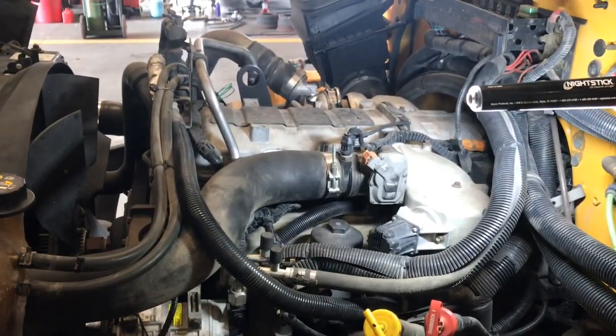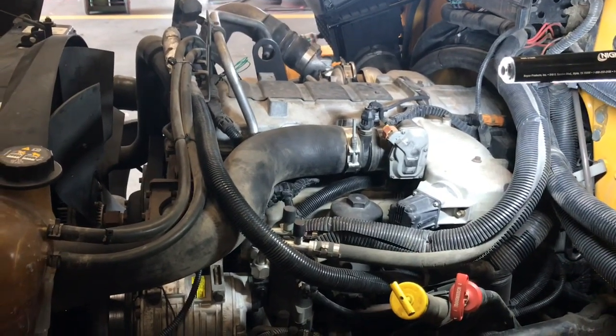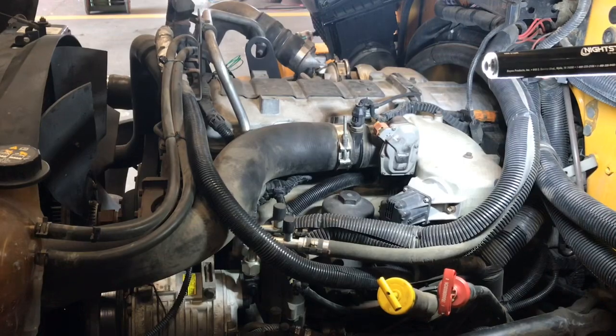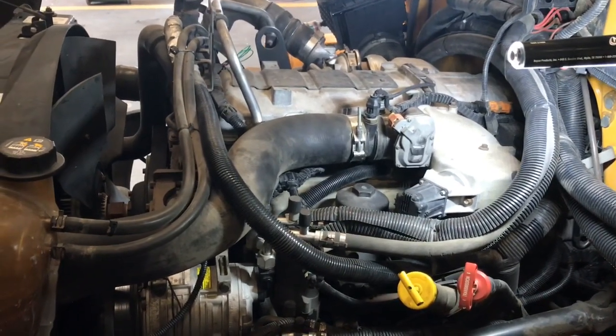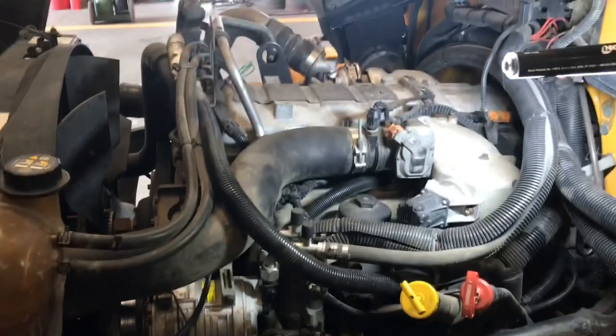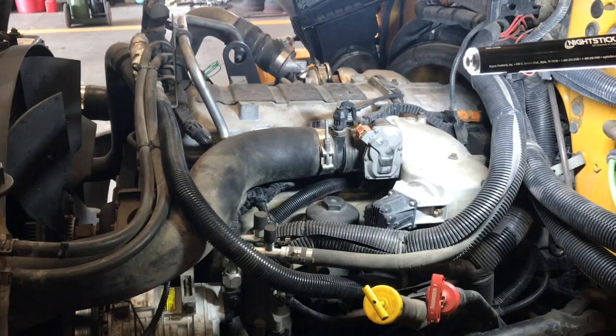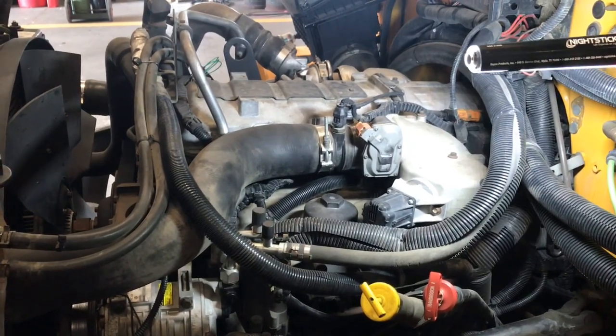This is the unit in question — it's a 2014 C bus with a MaxForce 9. MaxForce 9s last 10, two of those twin turbo little deals. So let me go ahead and yank this valve cover off and start pulling that high-pressure rail off so I can get to those injectors.